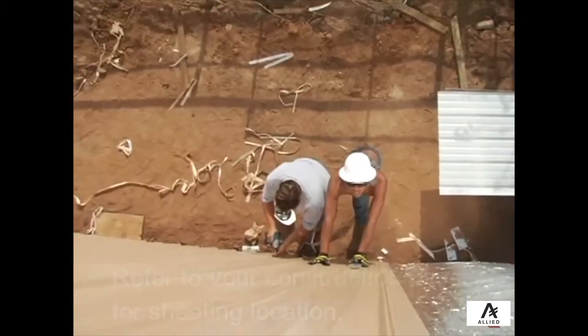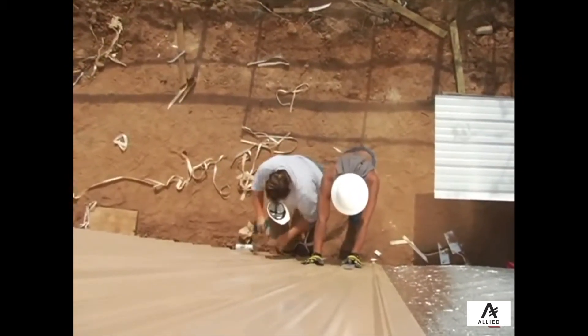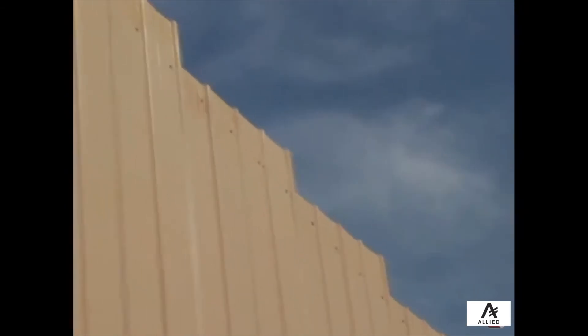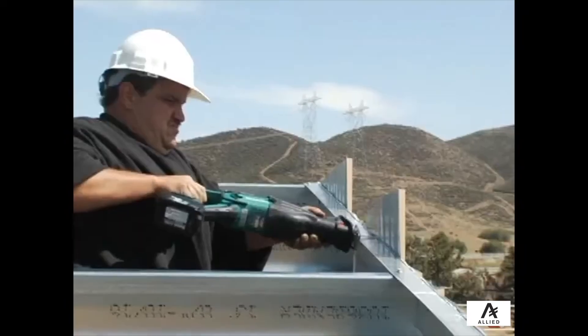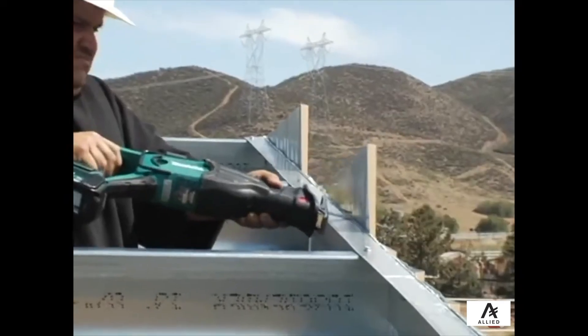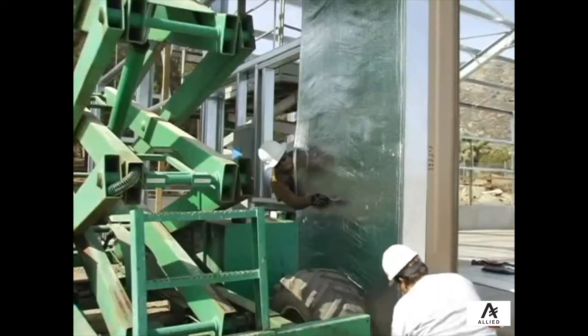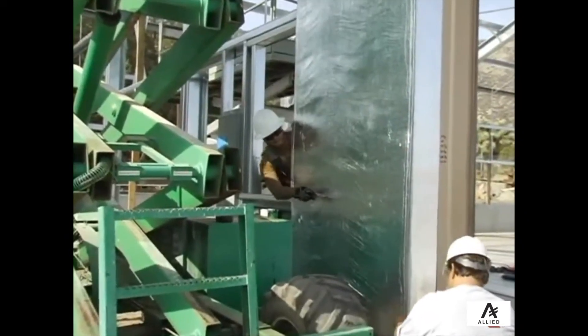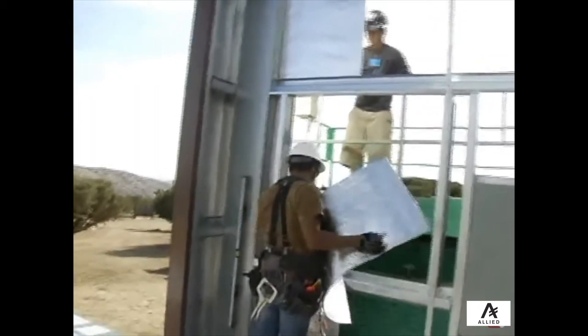Note that when installing sheeting on an end wall, a portion of the sheeting will extend above the rake angle. Once all sheeting is installed, the extended section can be trimmed off, which can be done with a sawzall. If you are installing sheeting and insulation around a window, you will need to cut any insulation out of the opening, taking care to waste as little material as possible, and make sure to seal the insulation around the opening with double-sided tape.